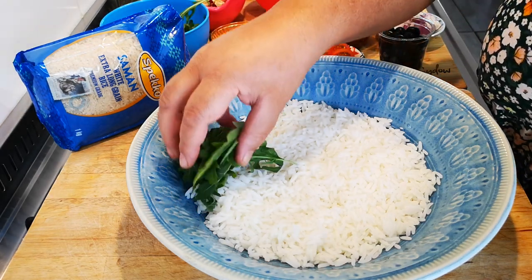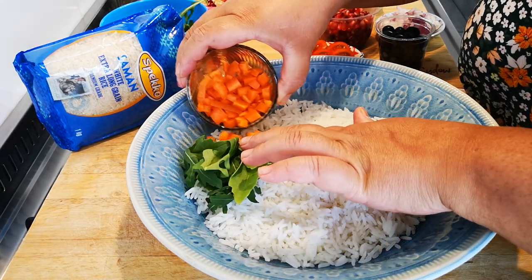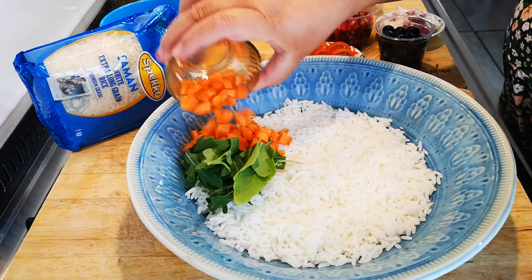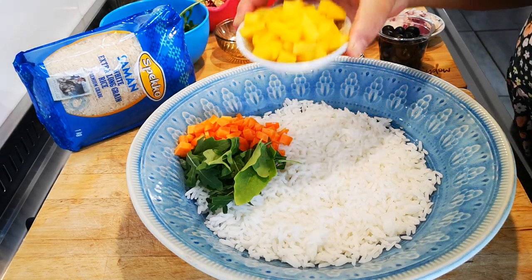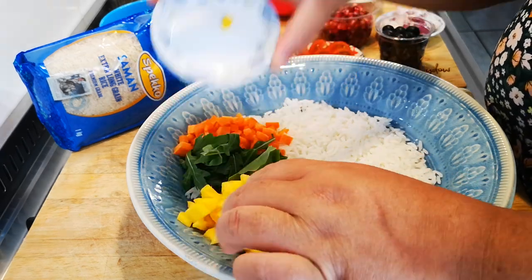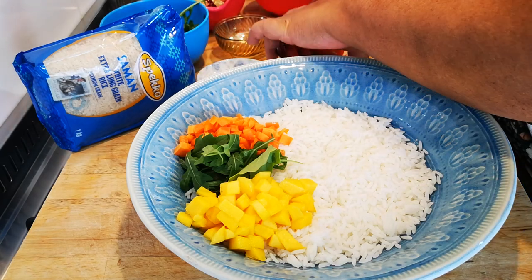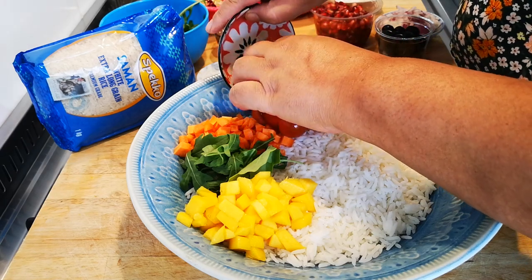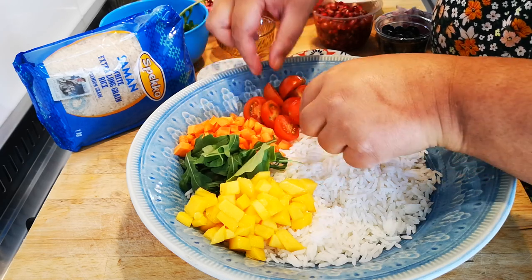My rocket leaves. My carrot for orange. Like I said, it's a rainbow salad. My mango. My cherry tomatoes — pack it nicely. Presentation is key.